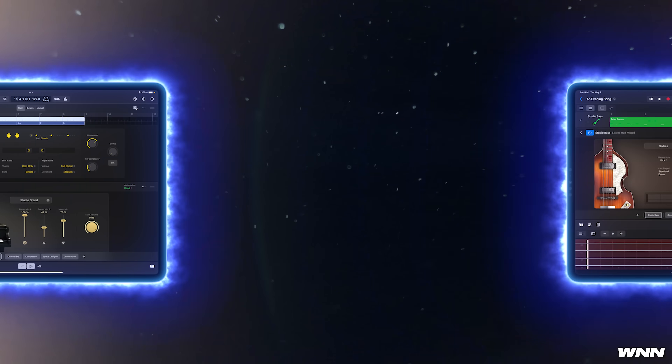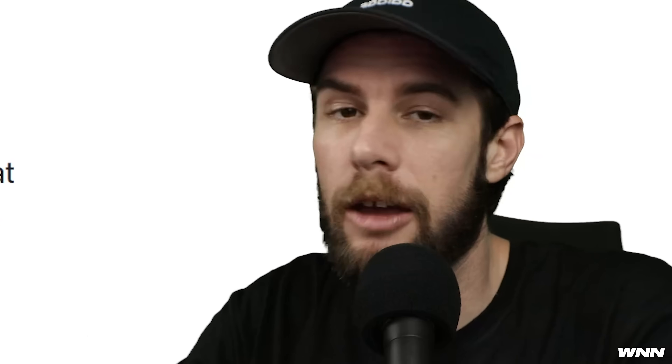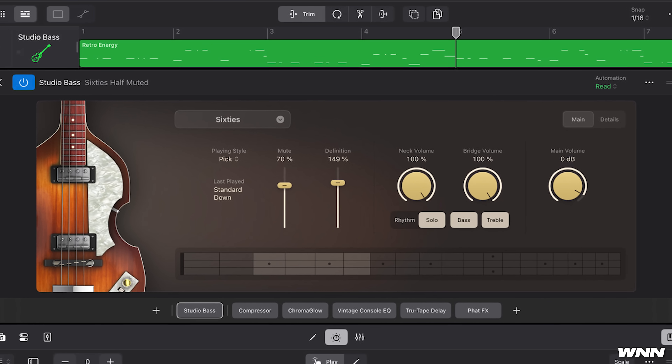Logic Pro has gotten an update that has all the FL Studio users in shambles. They've actually added stem separation capabilities. They've added a new bass player and keyboard player, stem extraction. They've added something known as Chroma Glow which will instantly add warmth to tracks. The session players are what they consider a personalized AI-driven backing band, which means it responds directly to what is happening in the song.